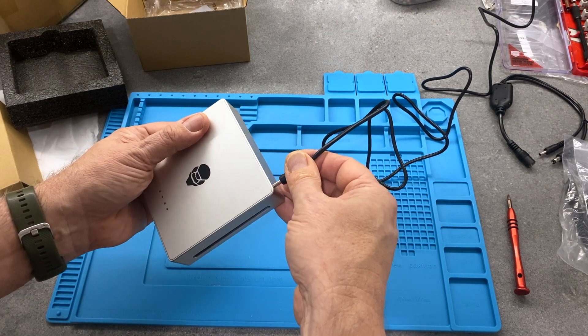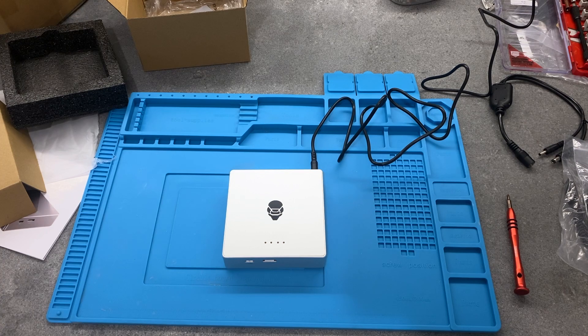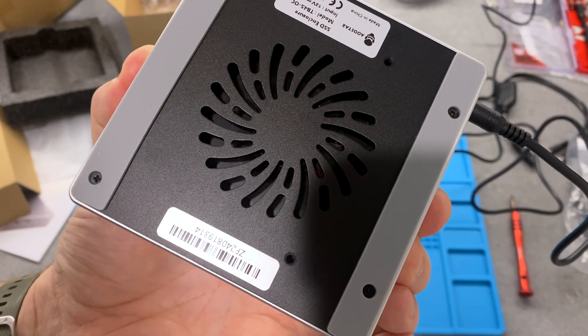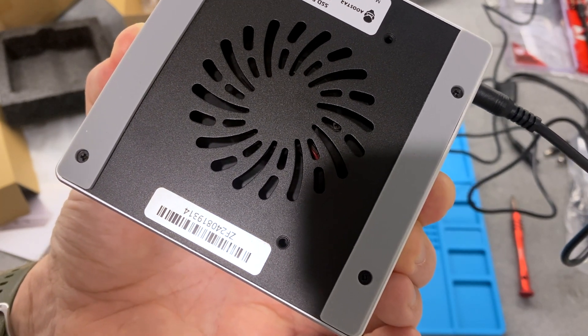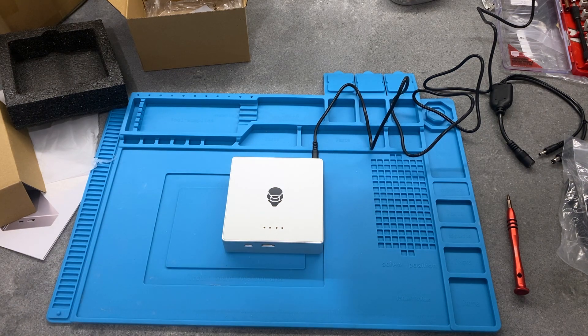Plugging it in with the case on, at rest and not under load, it seems quite quiet. I'll bring it closer to the microphone. It's always difficult to judge on video, but that's almost at the level of background noise. I hope this helps - thank you.